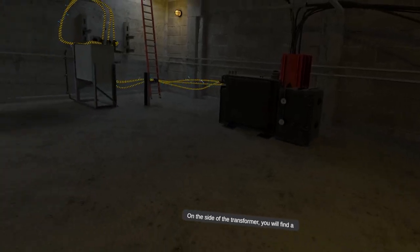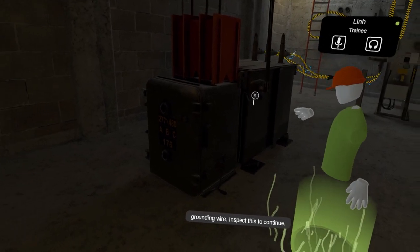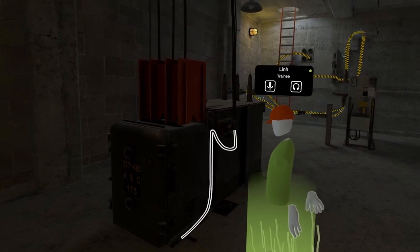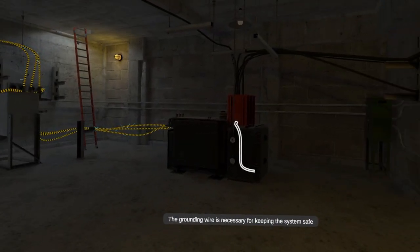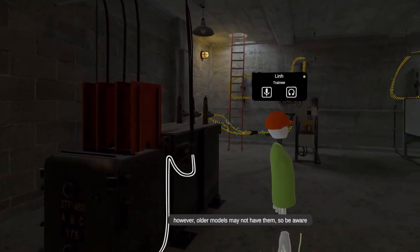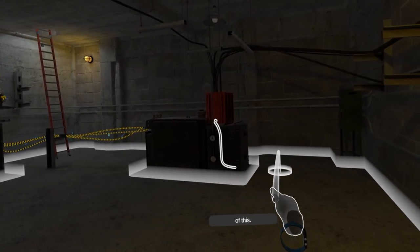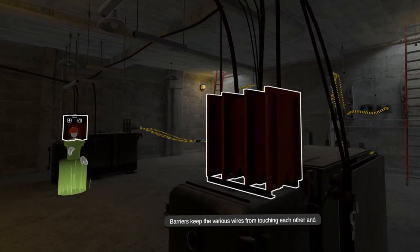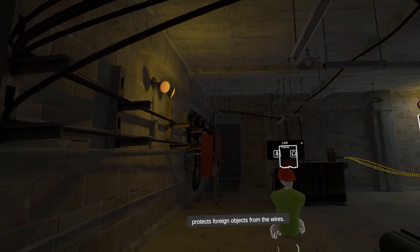On the side of the transformer, you will find a grounding wire. Inspect this to continue. The grounding wire is necessary for keeping the system safe for our workers. All newer transformers will have these wires; however, older models may not have them, so be aware of this. Barriers keep the various wires from touching each other and protect foreign objects from the wires.